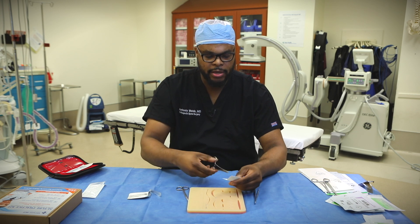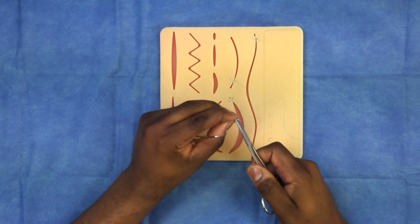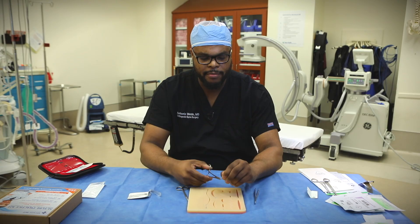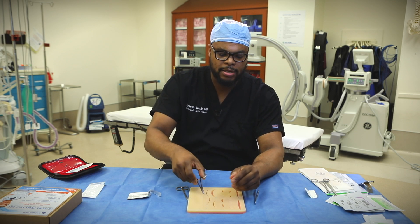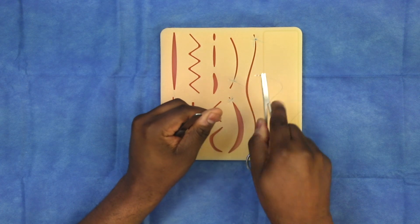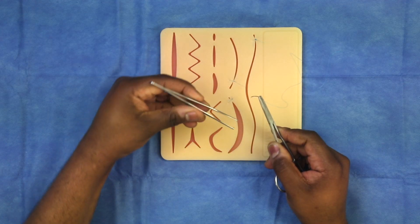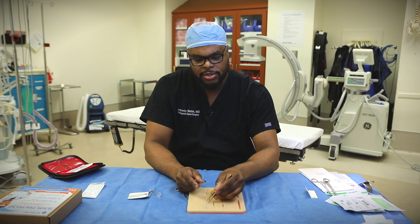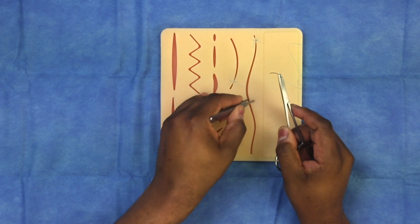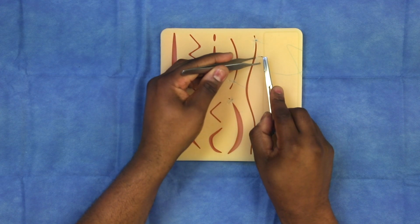So we have our needle driver and our suture. When you grab this suture, you want to grab it two-thirds of the way back. You don't want to grab it close to the sharp edge, and you don't want to grab it too far back because that affects how much soft tissue you can grab. I usually like it about two-thirds of the way back, angled just a tad bit. Use your Atsen — they have teeth on the end. You don't want to grab the skin edge too aggressively, as that can be very traumatizing to the skin.